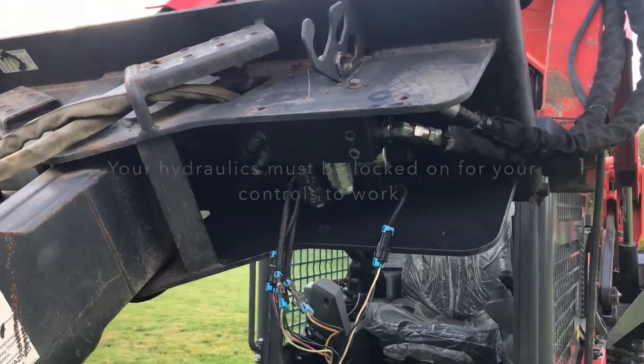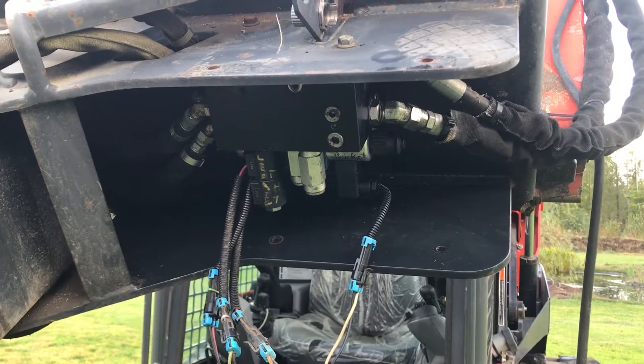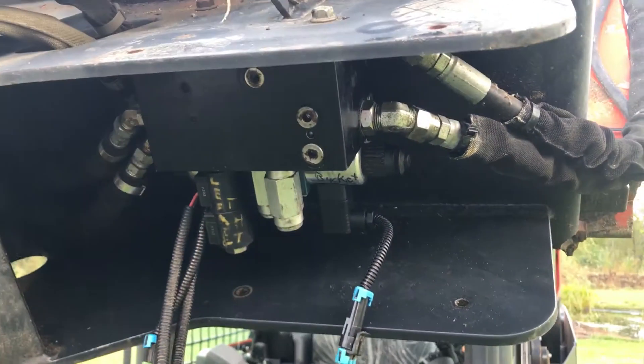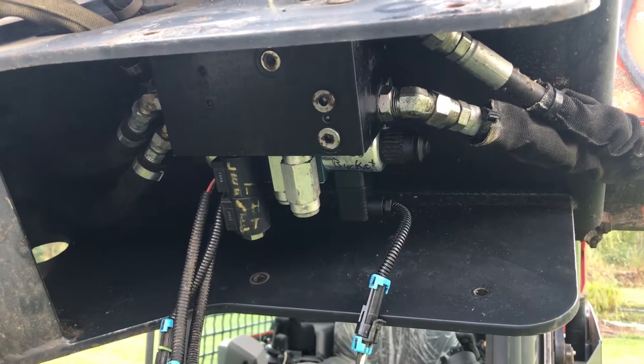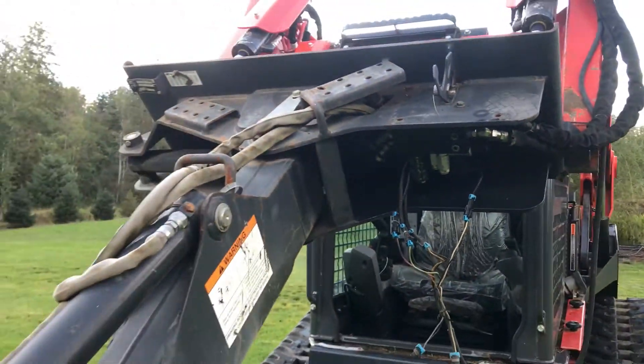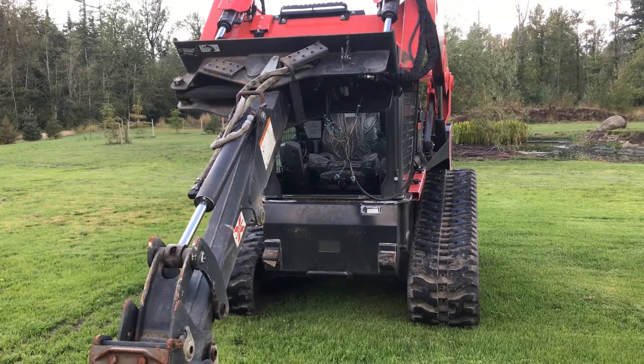Connect it. You're going to turn your hydraulics on and lock them on in the forward direction. Then you're going to operate each one of these functions with an electrical button. On your stick, you've got a couple of buttons on the left and a couple of buttons on the right — that's how you're going to control this. Hope you've enjoyed this video. I'm Rob from Skidsteer Genius.